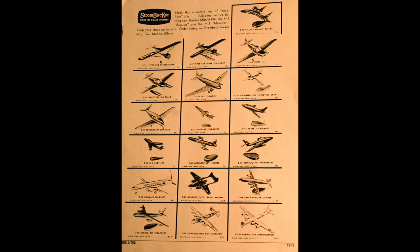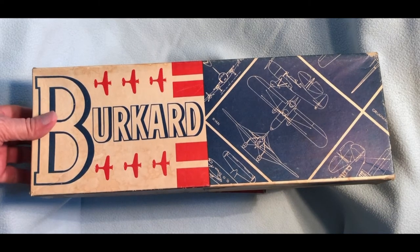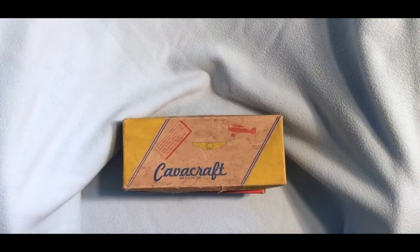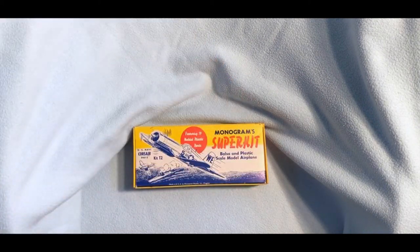Strombecker was probably the most prolific maker of solid wood scale models. Here's a copy of their catalog from the middle of this time frame. In addition to Strombecker and Carvercraft, there were quite a number of solid model kit makers ranging from very simplistic to pretty complex — Burkhardt, Dyna Model Products, Comet. Comet made solid models early in this period but switched to built-up stick-and-tissue models later. There was also My Aircraft and Monogram.